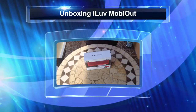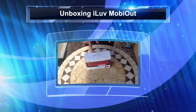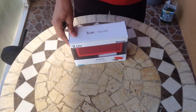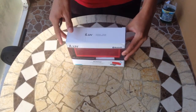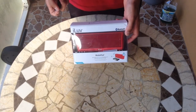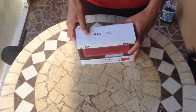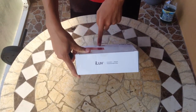Hey, what's up guys? We are back with another unboxing interview and today we will be unboxing the I Love Mobi Out. Pretty much what the I Love Mobi Out is — it's a Bluetooth speaker by I Love, and it's water resistant so you can take it to the pool. And if your phone runs out of battery, you can also charge your phone from this.